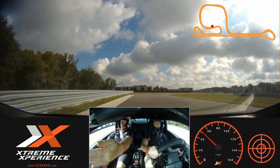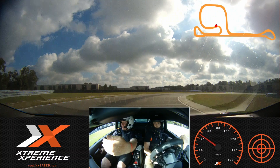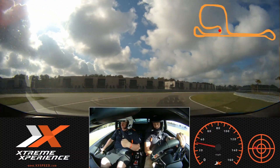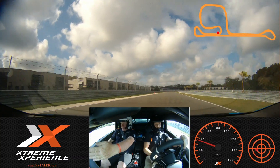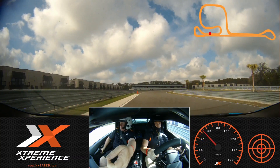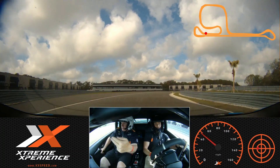Hard brake, release. Put your tire on the black, right around to the green. Roll on some gas down to that orange. We're going to lift, just turn to the green, roll on some gas.